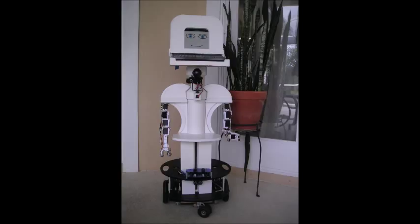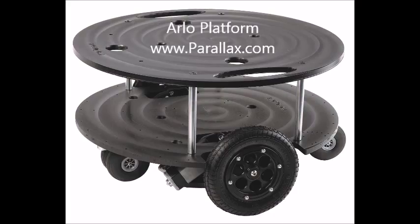He stands about four feet tall, and he can roll through your house on the base you see at the bottom. The base itself is a high-quality product from Parallax.com. It is called the Arlo platform.